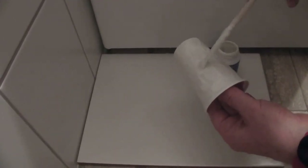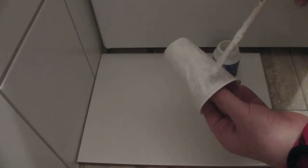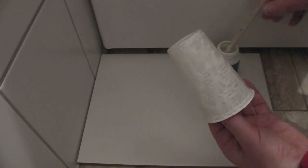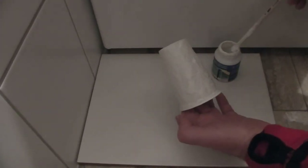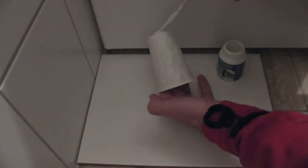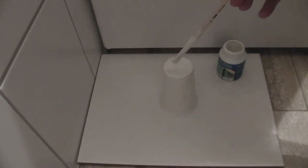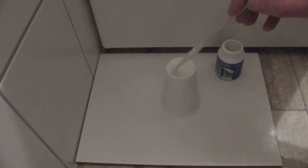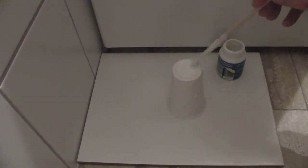You will see there are some drops on the floor also. Here we have it — I hope you can see it. Let's cover the top a little bit as well.